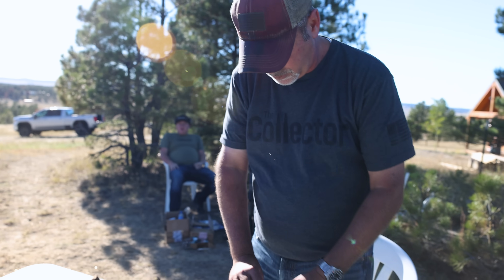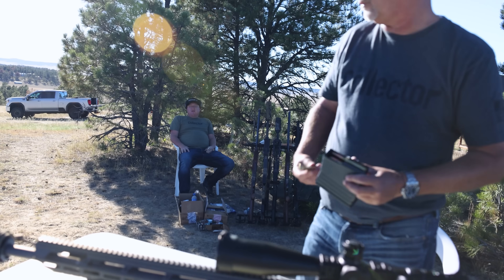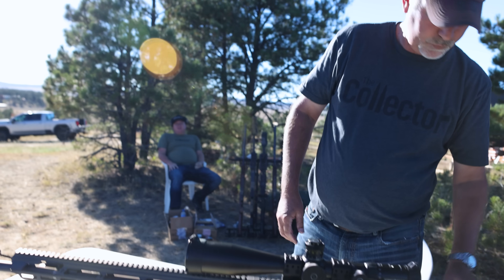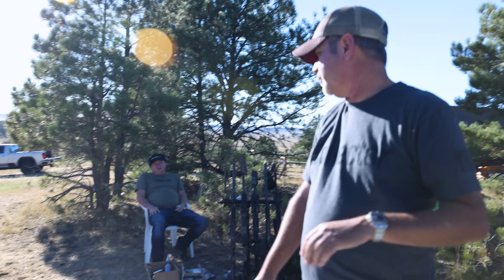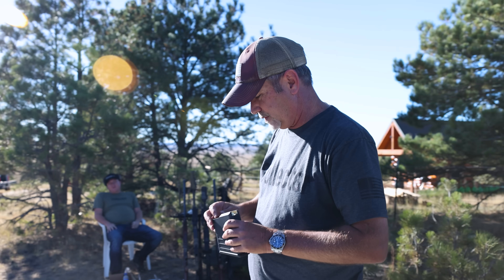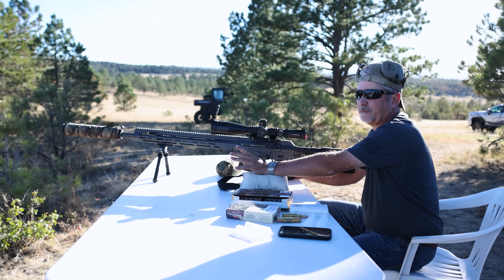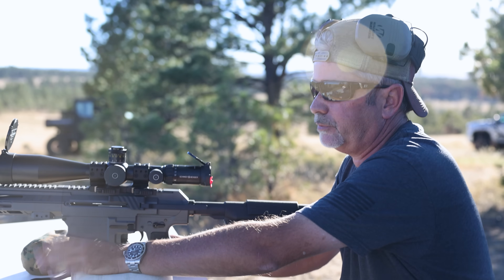The other question — you put a .338 can on this, not a .308. If you put a .308 can on it, the can would explode because this round is bigger. This is 300 Norma — it's got more to it. When I sighted in I never tried it at 500, so now we're going to give it a shot at 500 and see how it does. I'm sure it'll do fine.